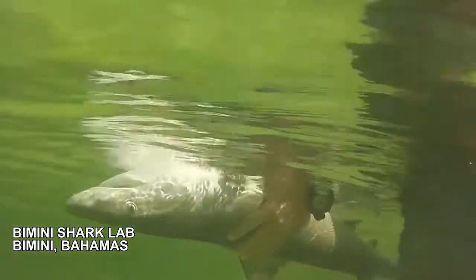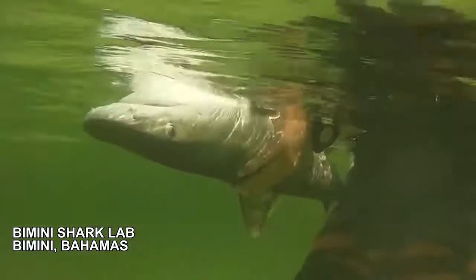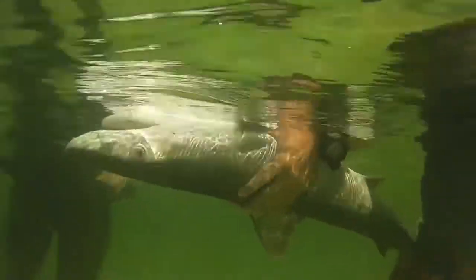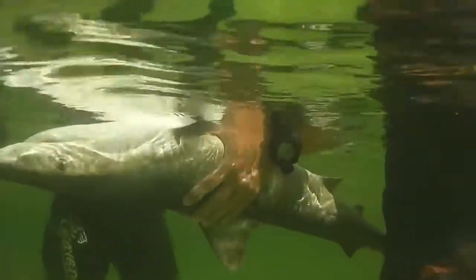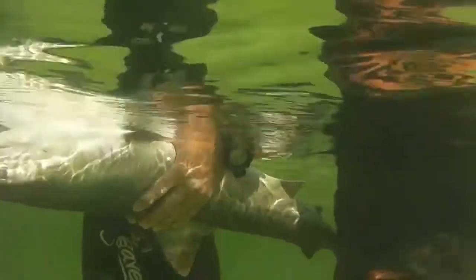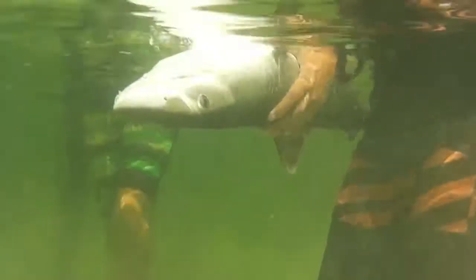Tonic immobility, studied by the Shark Lab Science Research Unit in the Bahamas — basically you put the shark to sleep. You can keep an animal for several minutes like that, and the animals do not die from it. They have not been able to put a white shark in tonic immobility, but that can be achieved.